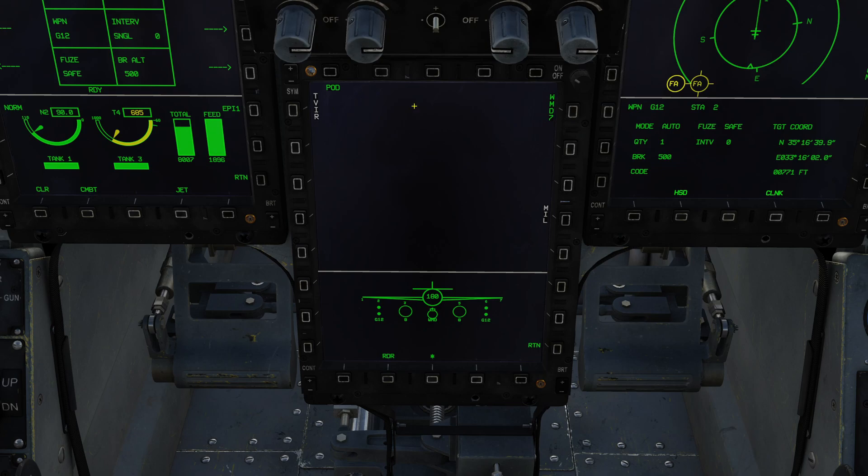The WMD-7 button lets me switch to other pods if carrying them. We have the main power switch, currently off, and the main mode for the pod: it can be SP for snowplow, or slave. In snowplow mode, when you reset the pod it faces forwards in a snowplow configuration. In slave mode, when you reset it will always re-center to your current sensor point of interest — by default your current waypoint, or another defined sensor point of interest.